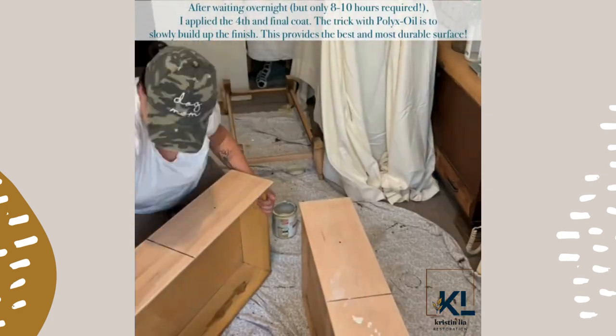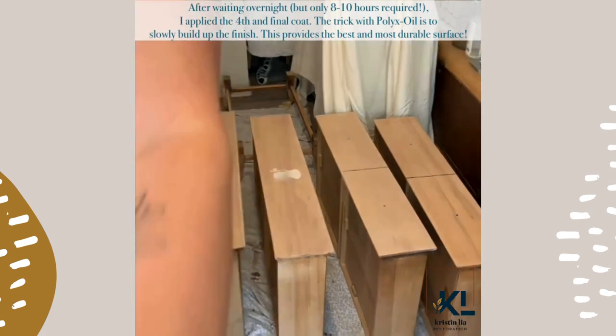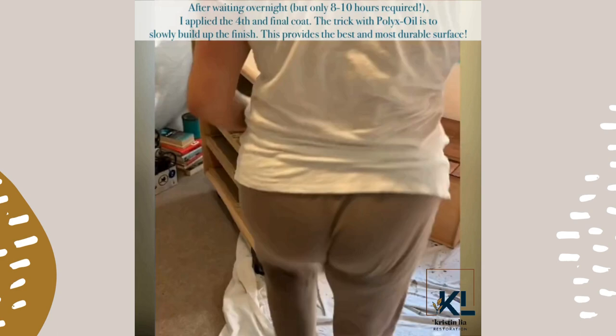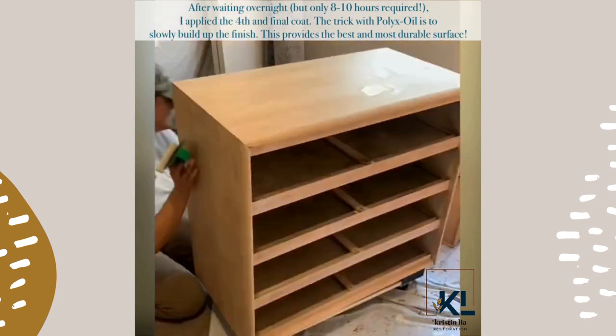After waiting overnight — but only 8–10 hours required — I applied the fourth and final coat. The trick with Pollux oil is to slowly build up the finish. This provides the best and most durable surface.